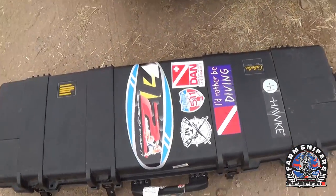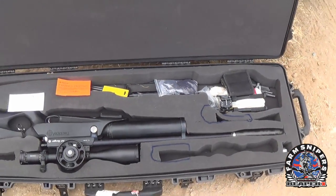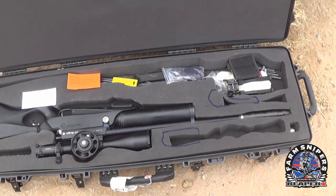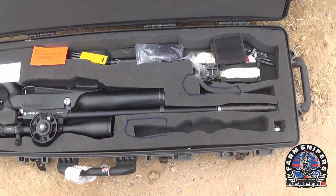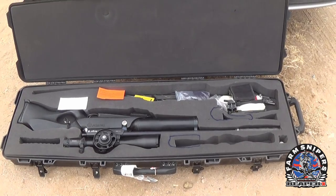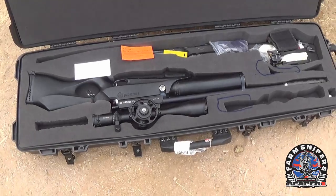Cabela's does a great job on cases and pricing. You might not need a double rifle case — a single case is actually cheaper. But for what I need, I needed to fit both my .25 and .30 caliber rifles, and they both fit in there perfectly fine. Do check the length you'll need by measuring your rifle with or without the silencer, depending on how you plan to pack it.